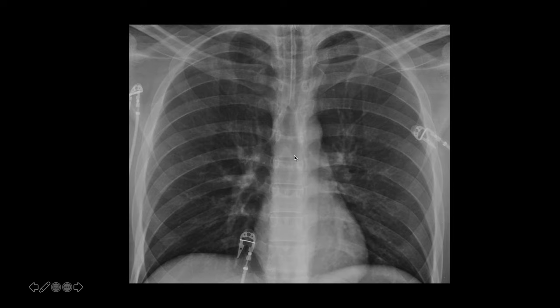This is what the ET tube looks like inside of the patient. This is the beveled edge of the tip of the tube, and this is the radiopaque marker going down the center of it. This is the carina right here. In general, if you look at the aortic arch — the bottom of the aortic arch — just medial to that is where the carina will be.